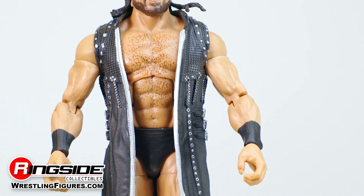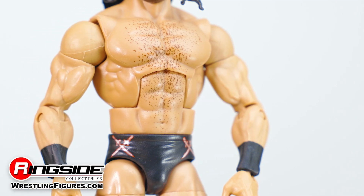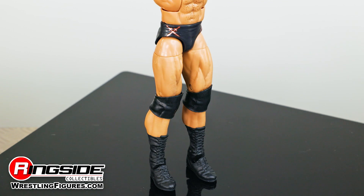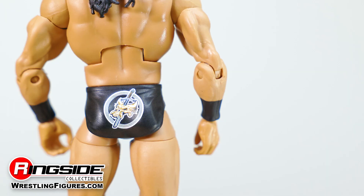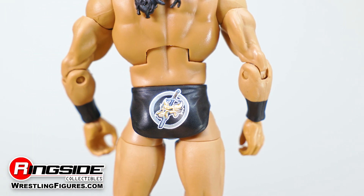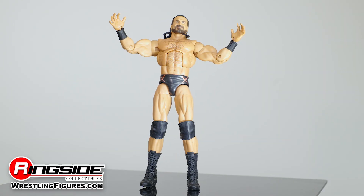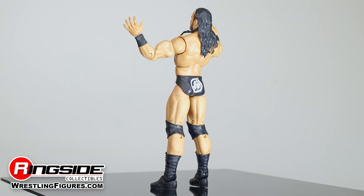The multiple time champion's body is carefully recreated and features a muscular build adorned with specks of chest hair and black painted on wrist tape. McIntyre also arrives outfitted in a pair of black wrestling trunks decorated with Celtic crosses on the front and an image of the Claymore Sword being driven through the skull of Brock Lesnar's beast tattoo on the back, as this is the attire he wore when he slew the seemingly invincible beast at WrestleMania 36.